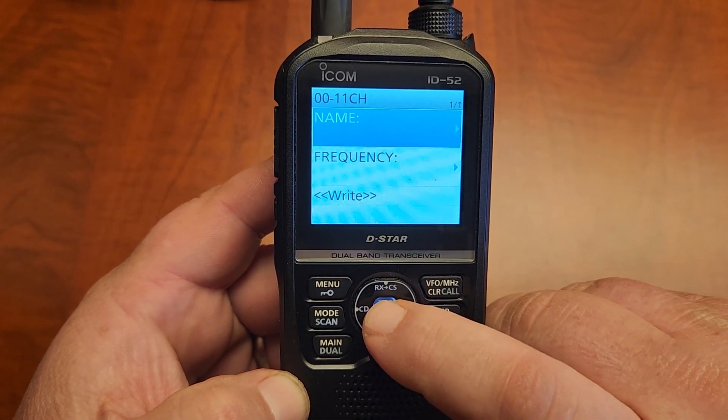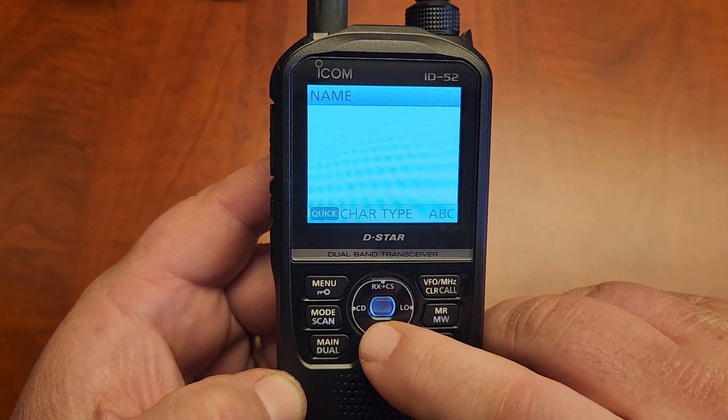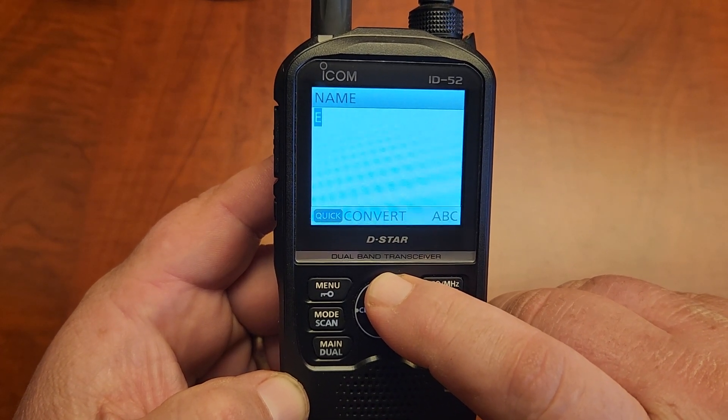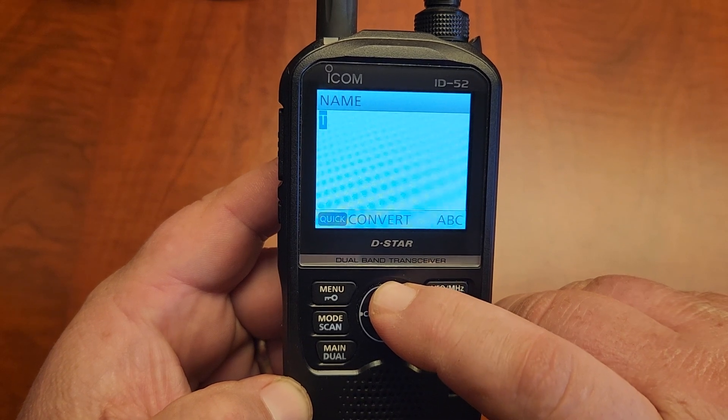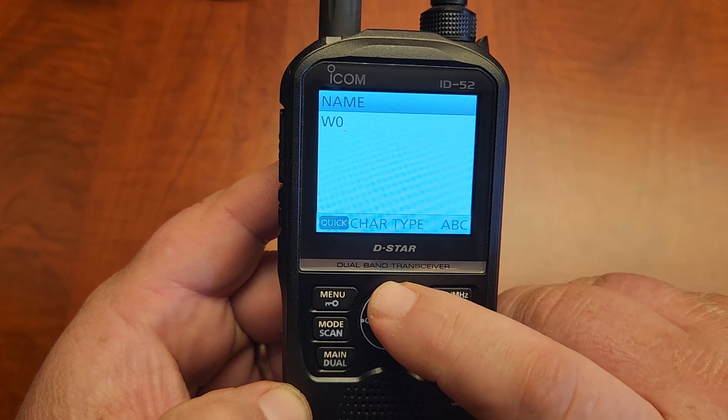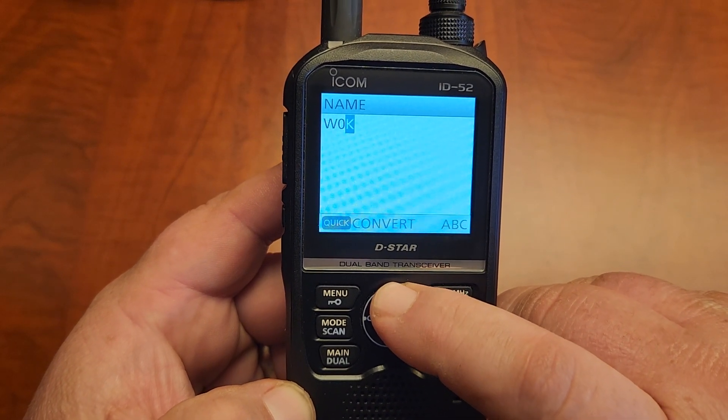Hit Edit, and you go ahead and name it. We'll name this our local repeater that we have here, which is W0OAR.